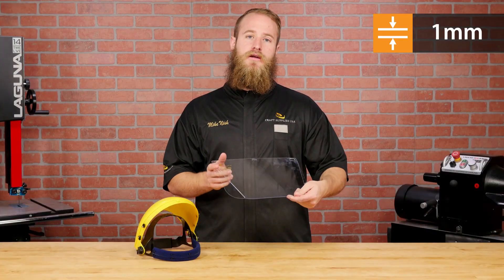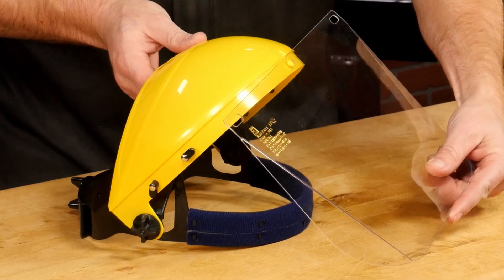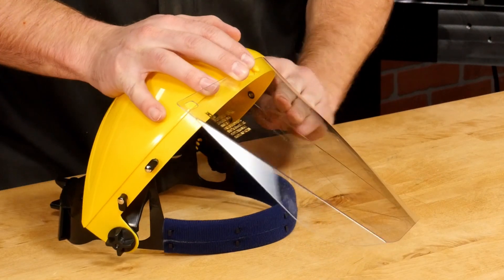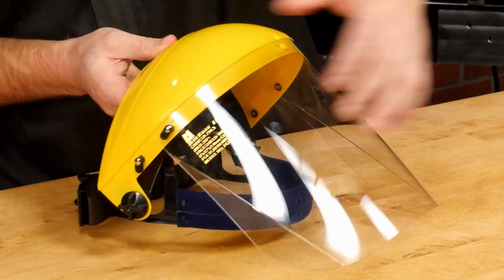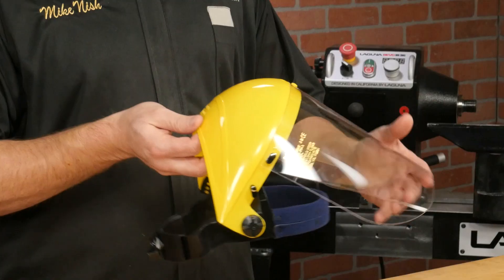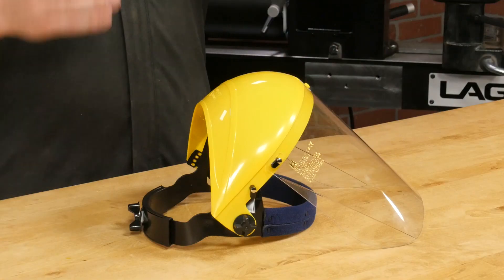On the business end is a 1mm thick polycarbonate visor that is very easy to attach. First, align the button hole in the center, then slide it sideways. Wrap the visor around the headgear and pivot the finger up to hold it in place. The Apprentice face shield is the lightest of the three, weighing in at only 7.9 ounces. It's light enough to wear for long periods of time and it's great for kids too.